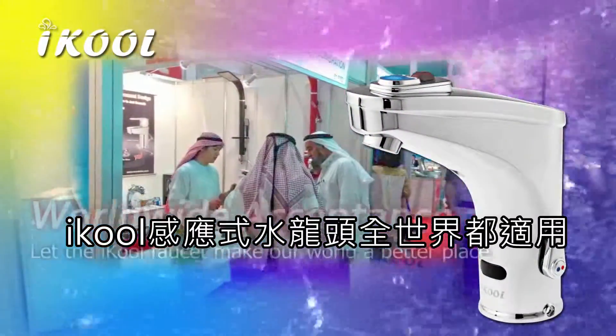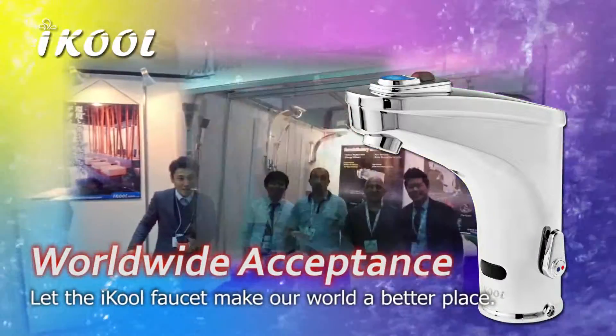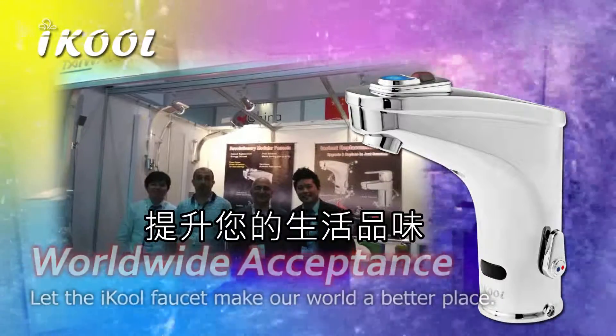iCool has gained worldwide acceptance and is making our world a better place. Don't hesitate — try the iCool faucet today.